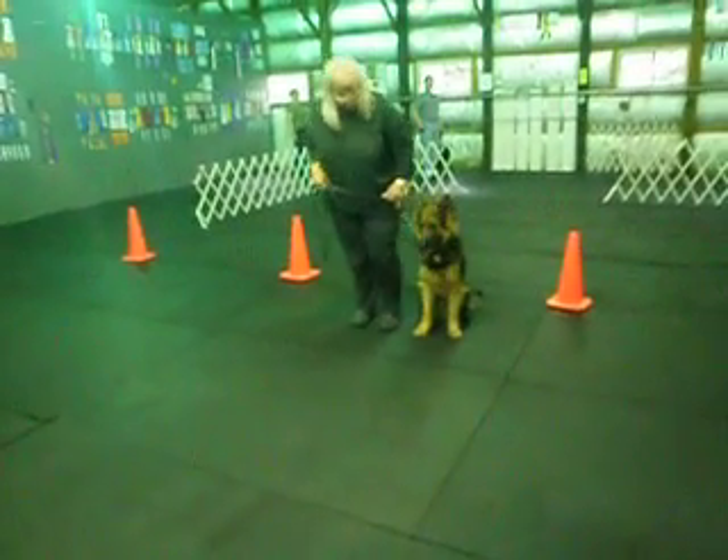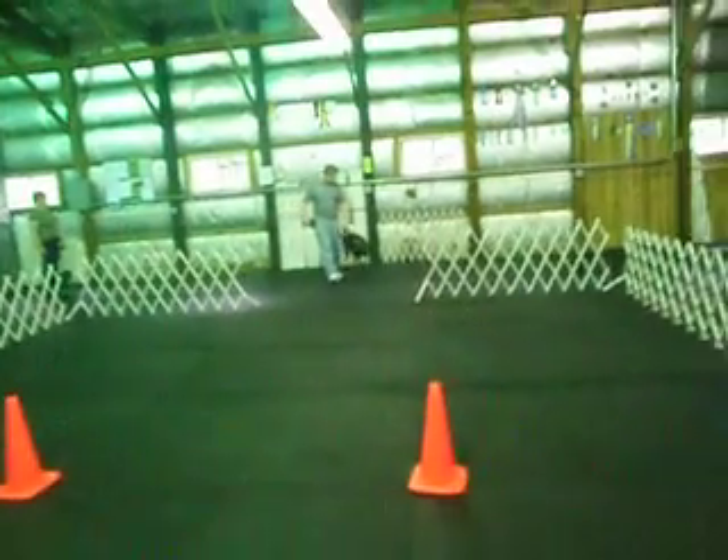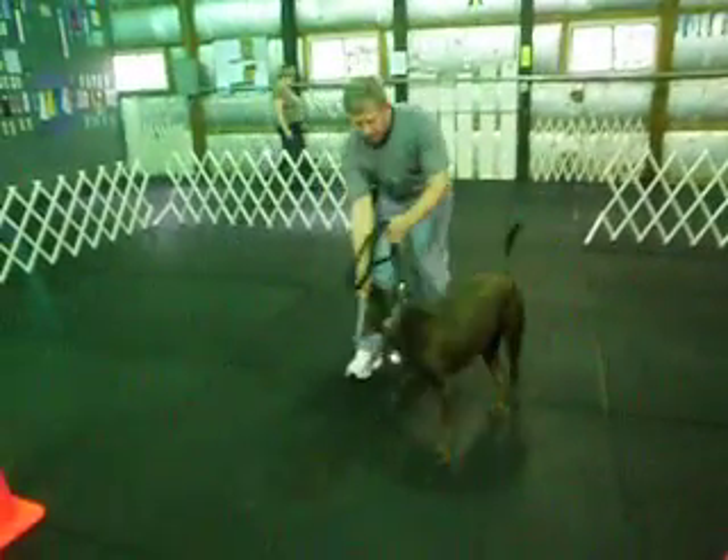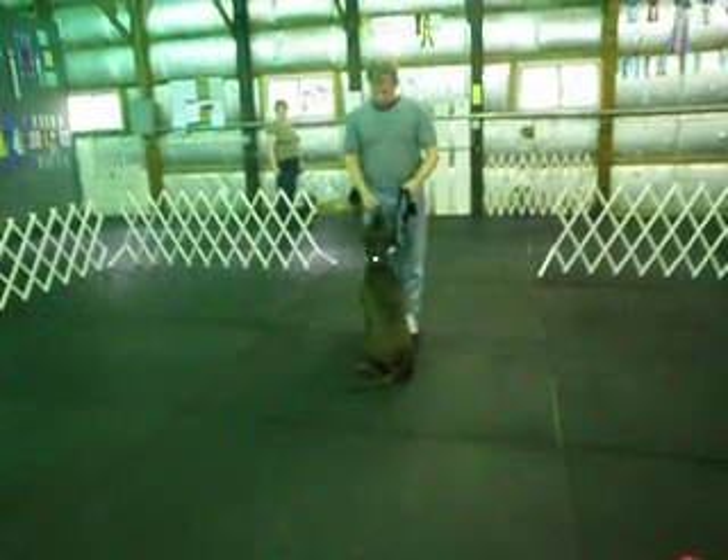Okay, and you're out. Go ahead, next. Heel. Call front, finish left.